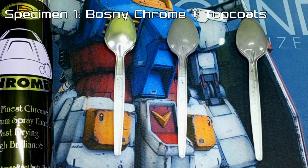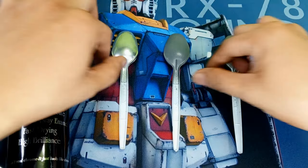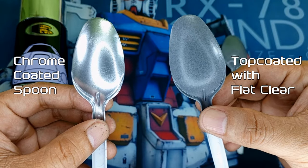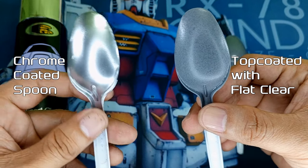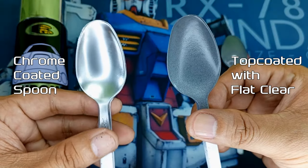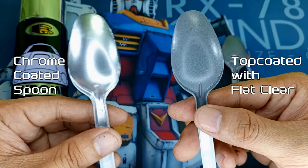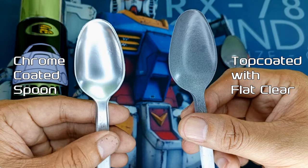Now we've got our first set of specimens, and what we're going to examine are the results of the Bosni Chrome with its top coat. Comparing our metallic chrome-coated spoon and a spoon that's been top-coated with the Bosni 191 Flat Clear — the results are weird. The spoon with the flat coat has undeniably morphed into a grainy, grayish appearance, completely obliterating its chromatic essence. Unless this is the look you're aiming for, I'd strongly advise against top-coating your chrome with Bosni Flat. It's bound to wreck your metallic finish and turn it into something entirely different.